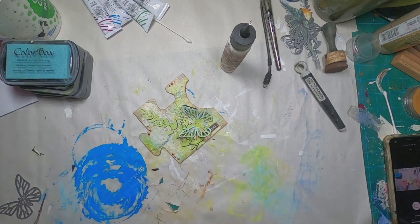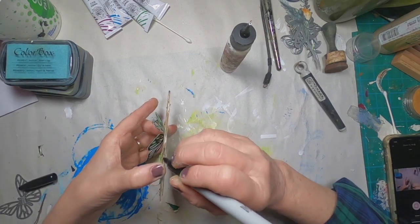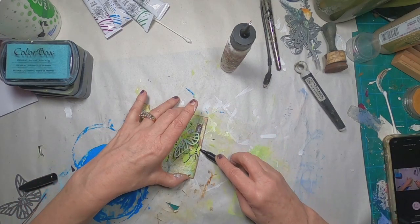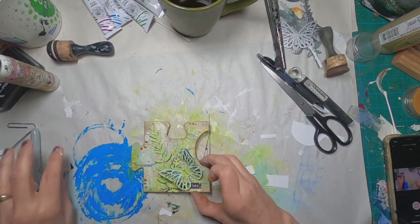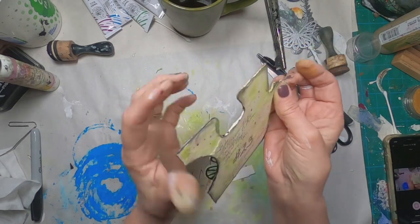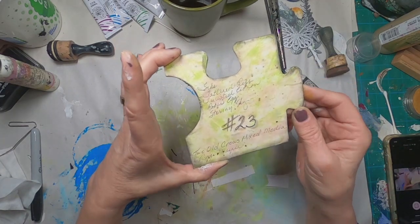I'm pretty happy with it. What do you think? Do you think I did okay in the collab — the PT Jig Collab? Now I'm going to go around the outside edges. I had already put gold on them, but I'm going to go back with this black Sharpie because I think the darker color will give it a little bit more definition. So there it is — my finished piece. But I want to show you the back, because I did the same thing on the back with the rice paper.